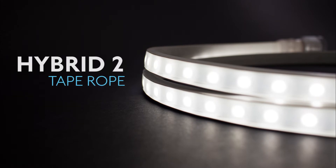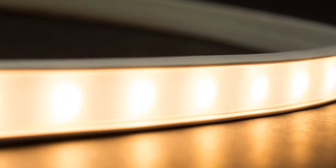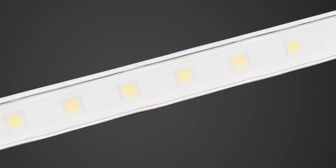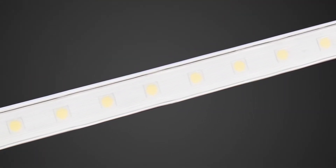The new Hybrid II offers superb light output for indoor and outdoor use, available in 150-foot reels and interconnectable kits. This updated version of Tape Rope Hybrid has many great new features.